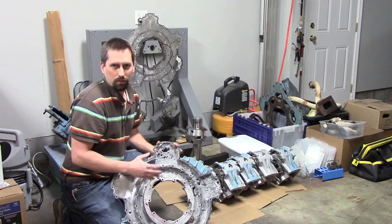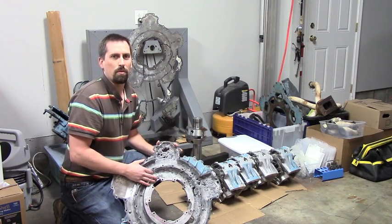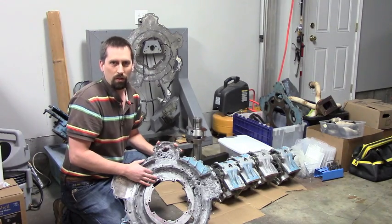I will leave you with a 3D animation of the power section of this engine. Look for part two hopefully when I get to the restoration and rebuild. Thanks for watching.